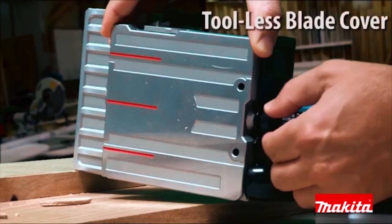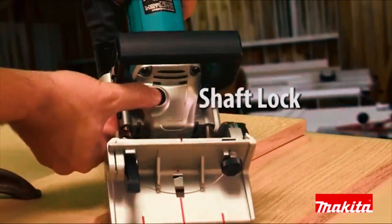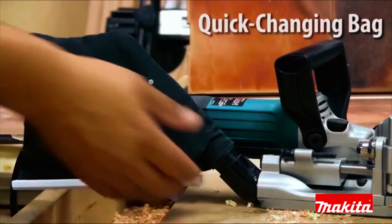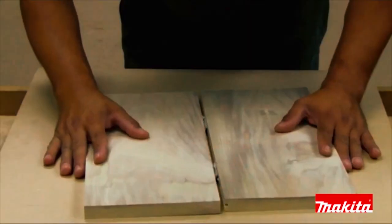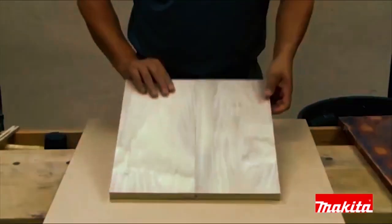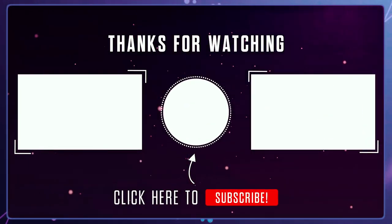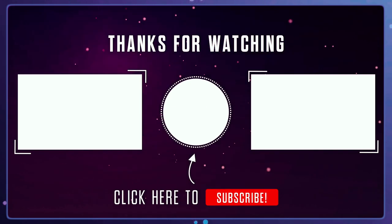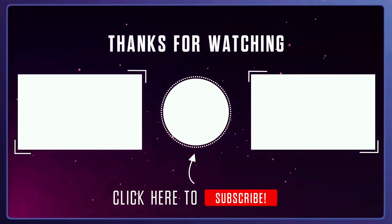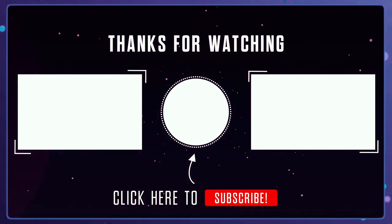The double-insulated PJ7000 also has a tool-less blade cover and shaft lock for easy blade changes. Quick-changing bag means cleaner work. The Plate Joiner by Makita.